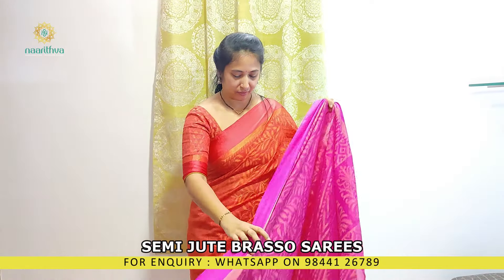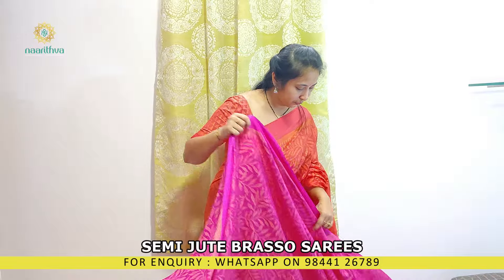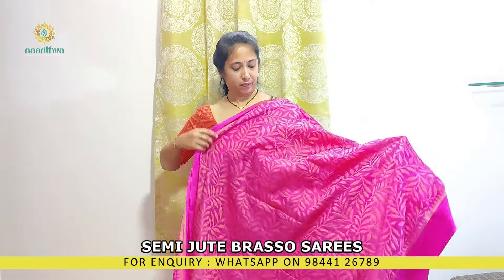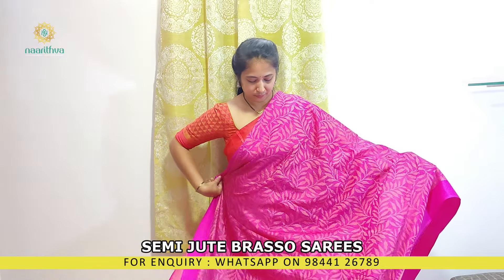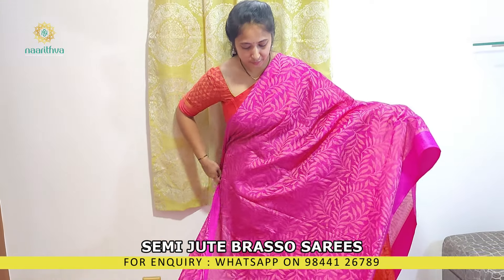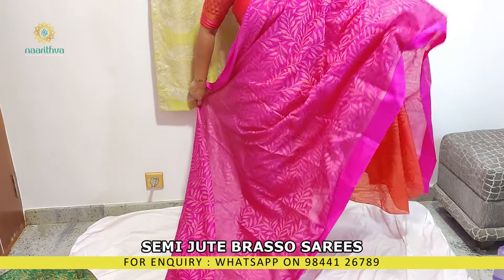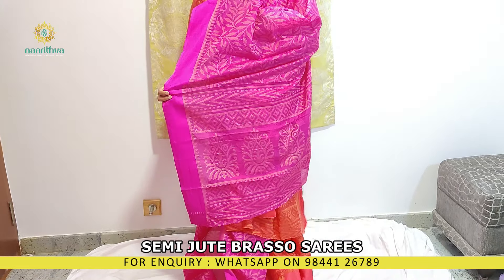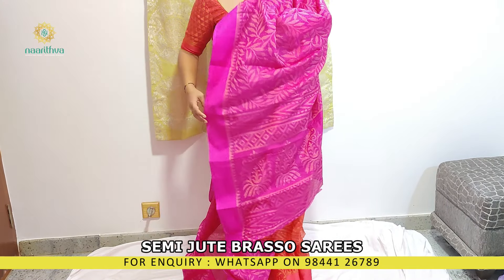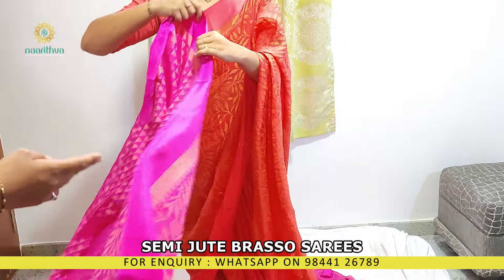I have the same print which I am wearing. This is rani pink. This design is with leaf prints all over the body. This is the pallu and a printed blouse.